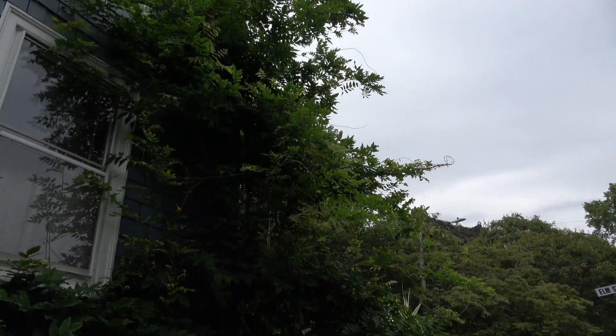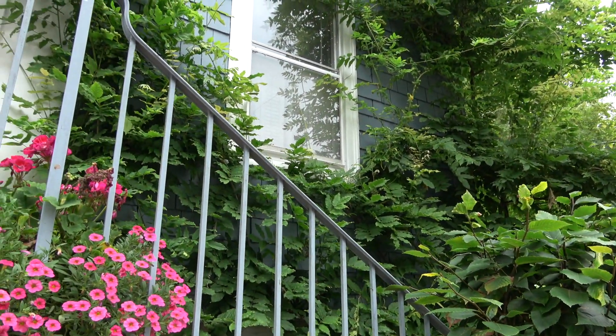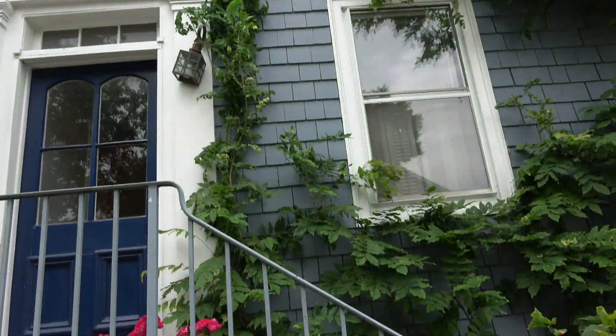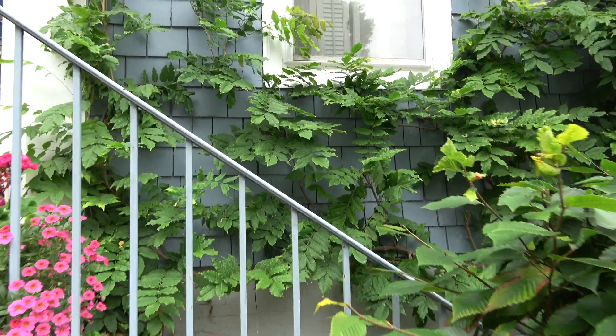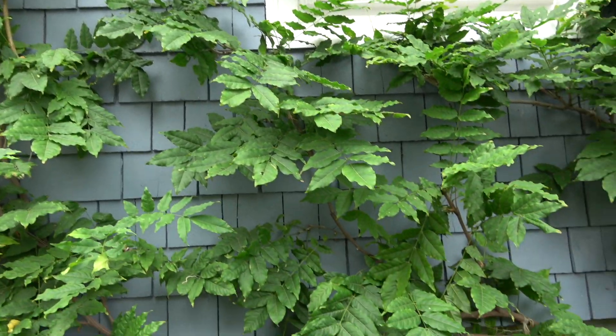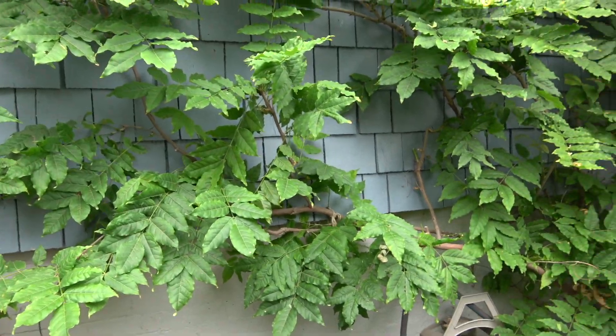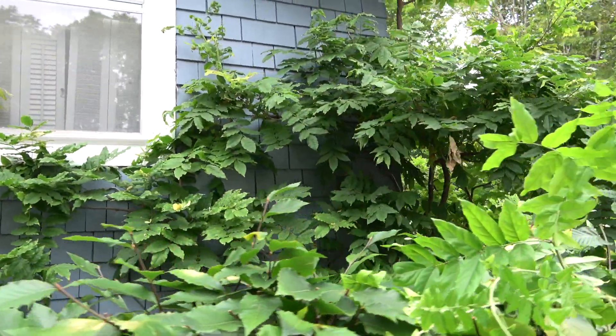I'm a big fan of summer pruning wisteria. Lots of growth — you can really get it under control. Here it is before pruning and here it is after pruning. You'll see that a lot of branches and foliage have been removed, and I've really opened it up to see the shingles behind. This lets the sunlight in and really ripens the wood for next year's flowers.